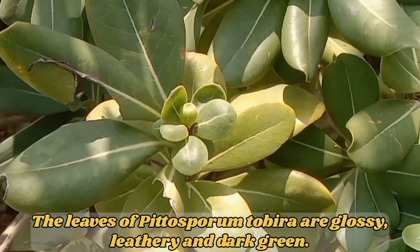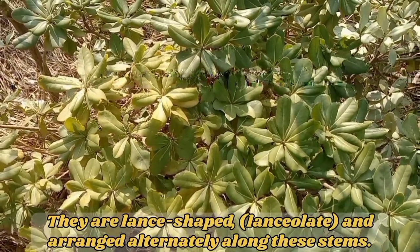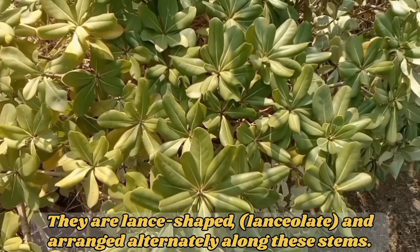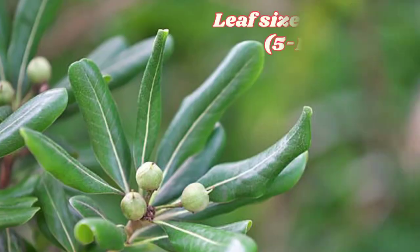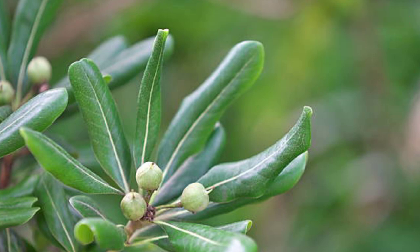Morphology of Pittosporum tobira — Leaves. The leaves of Pittosporum tobira are glossy, leathery, and dark green. They are lanceolate and arranged alternately along the stems. Leaf size typically ranges from 2 to 4 inches, or 5 to 10 cm, in length. The margins of the leaves may have a slightly wavy or serrated appearance.